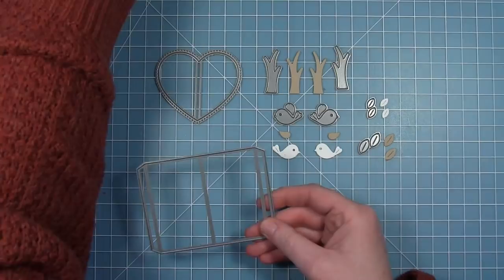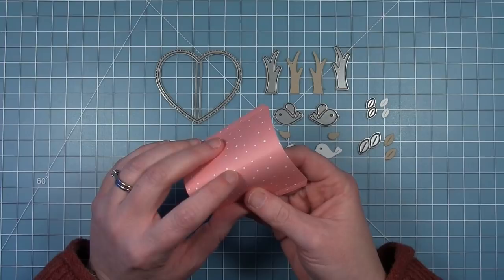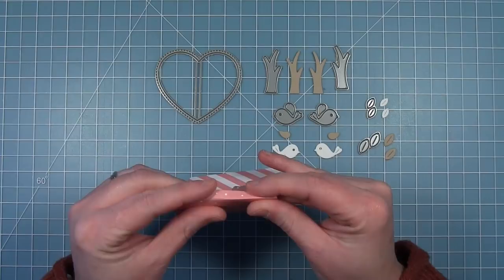That heart shape you're going to cut out of a piece that you cut with the die that comes with the original Center Picture Window die set. I've gone ahead and cut that out of some pattern paper. This die cuts — or rather scores — a score line down the center, so I'm going to fold that. It also gives you a score line for the tabs on the side.